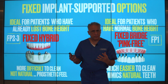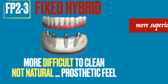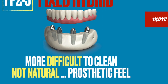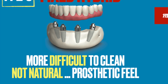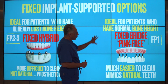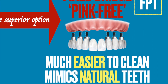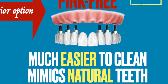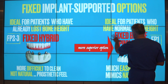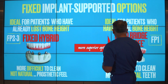There is a difference between the two designs. The fixed hybrid is more difficult to maintain clean because the prosthetic gum tissue sits over the implants, so it can be more challenging to maintain, and it's not as natural feeling as natural teeth may feel. Whereas the pink free fixed bridge approach is much easier to maintain and clean because they're simply crowns and bridges around the gum tissue — almost like natural teeth. This is clearly a more superior option for patients who have the normal level of bone and gum tissue and are in the FP1 category.